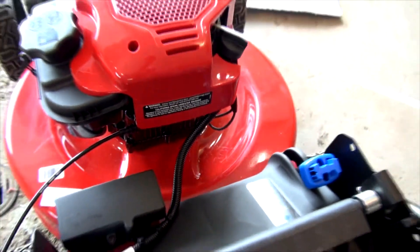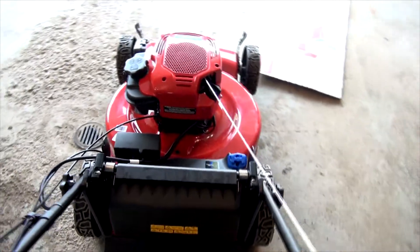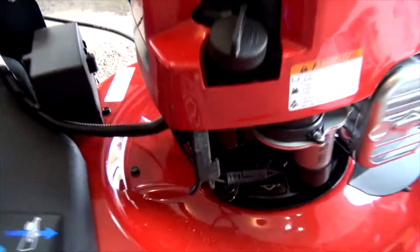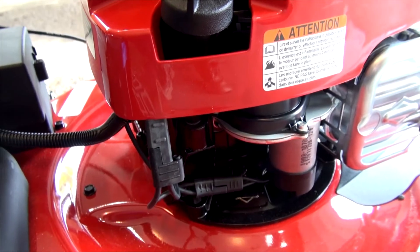The fuse is inside this box. It came with a spare fuse, so I changed it and put in another. Started it four or five times and click, click, click — blew the fuse again. So the problem is obviously not the fuse.